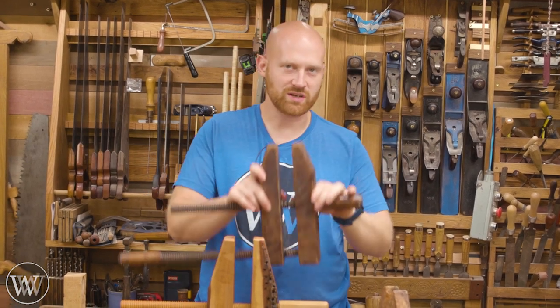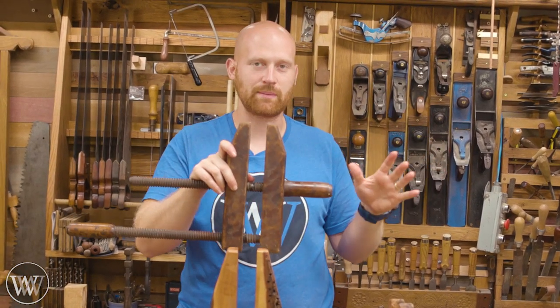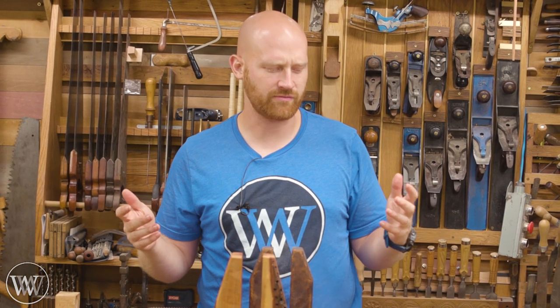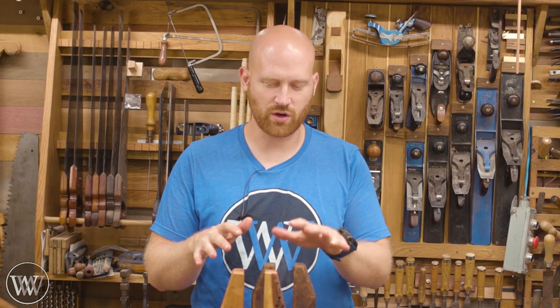If you don't know what a wooden screw clamp is, I have a video that just came out on the main channel — I'll leave a link down below. It is a very useful tool that used to be incredibly common, but nowadays people haven't found them as much. Once you get to know these tools, they become indispensable in the shop.